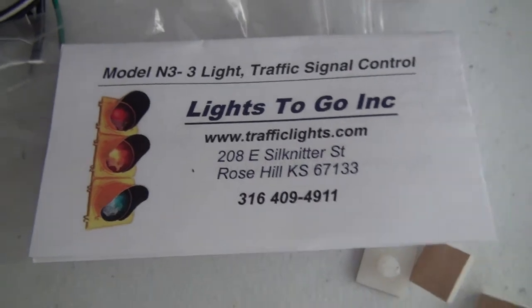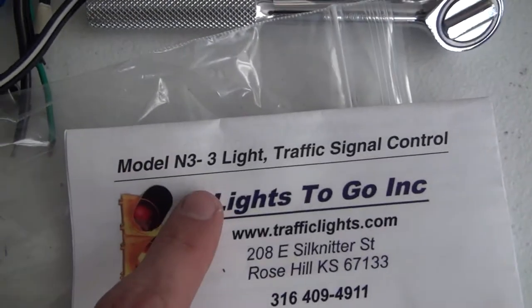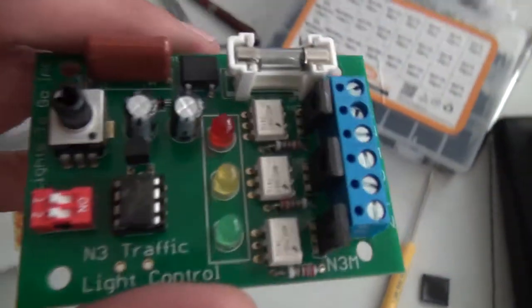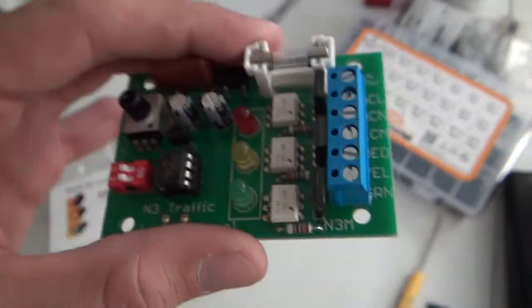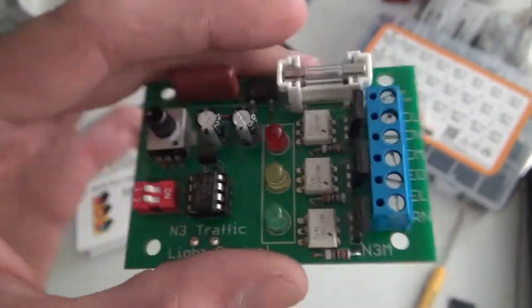This is the controller board I've been waiting on — the M3-3. So we're gonna pop this in the light and hopefully, cross your fingers, everything works great. So, wired up.